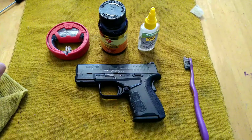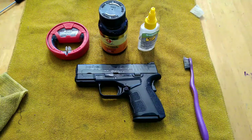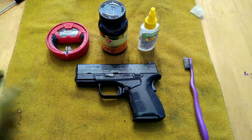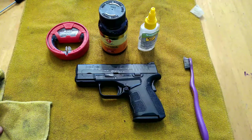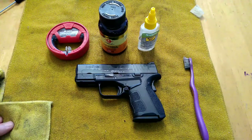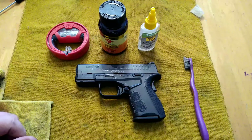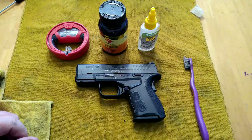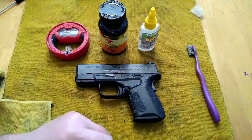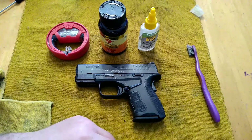Hey folks, Rob here, and I'm going to remake this video on disassembly, cleaning, and reassembly of the Springfield XDS. This happens to be the Mod 2 in 9mm. The first time I made this video, I fumbled with it some because it had been months since I'd disassembled an XDS. I got a lot of complaints — people were just not happy with the video. I want to give good information, not bad information, so I took down the video, which had almost 2,000 views, and we're going to try this again.